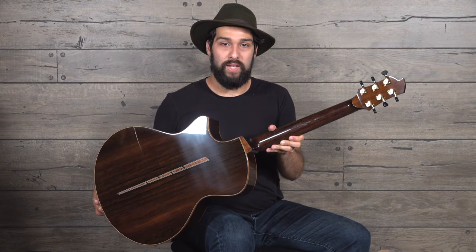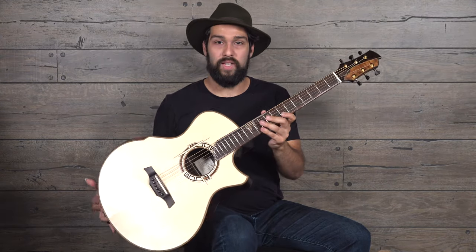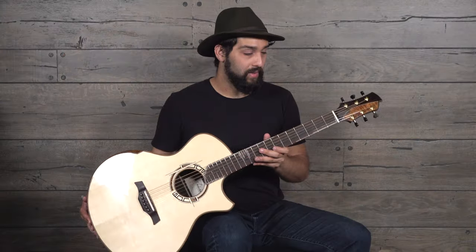The mahogany neck is stained to match the color palette of the Madagascan rosewood. Really cool. I also love the cutaway shape that Tyler has created. It's a very unique thing — you can tell across the room when it's a Robins guitar. I like that a lot.